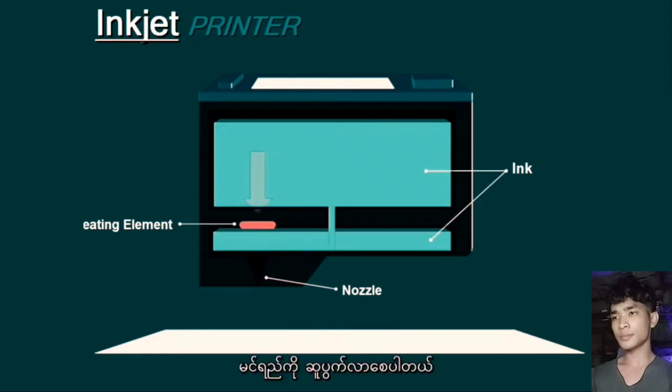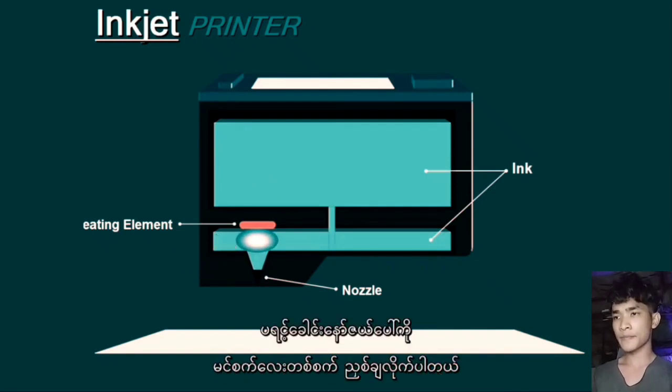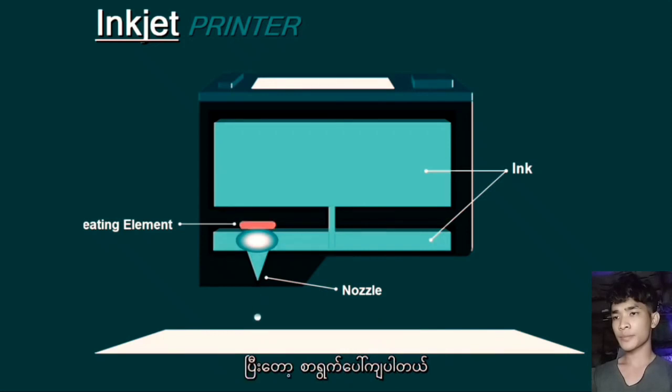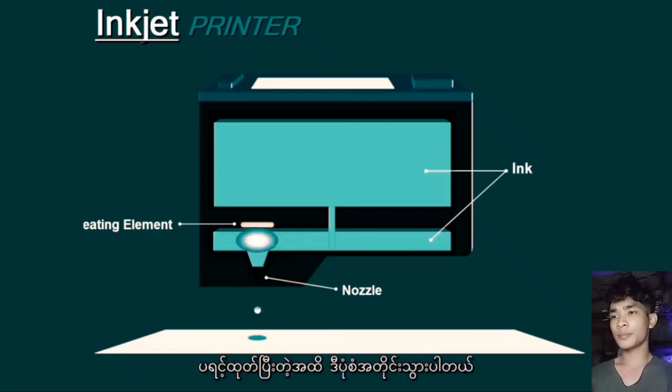Then as it heats up, it forms a bubble in the ink. Then as the bubble expands, it squeezes out drops of ink on the print head nozzle and onto the paper. Then the cycle is repeated until the print job is done.